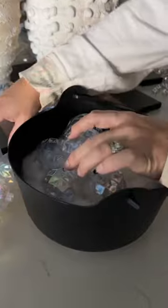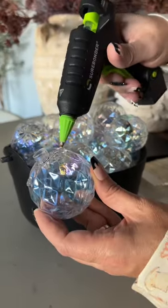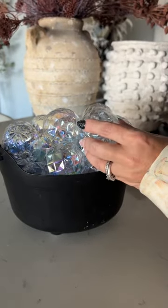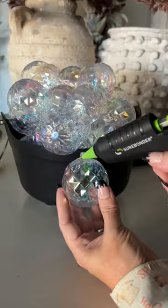Add all of your Christmas ornaments into your witch's cauldron until you get to the brim. Next, get out your hot glue gun and start gluing the bulbs on top of each other so they're nice and tall. We want this to look like it's boiling out of the witch's cauldron.